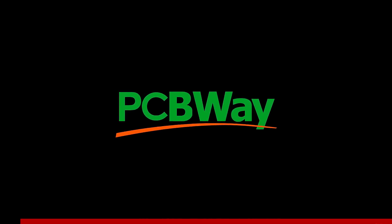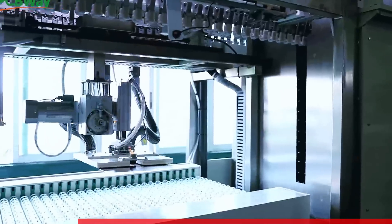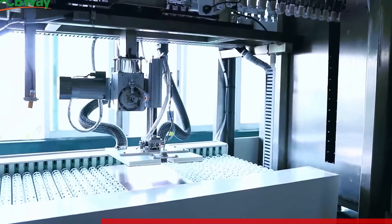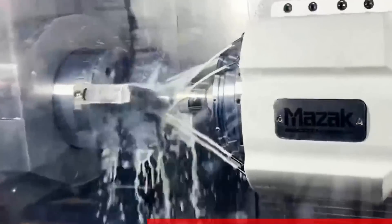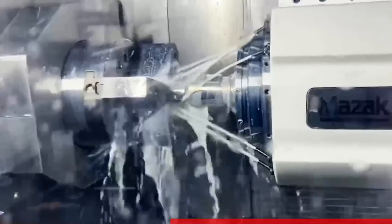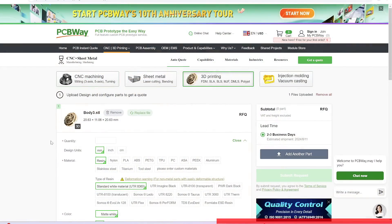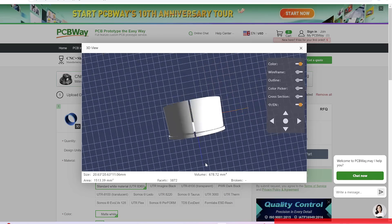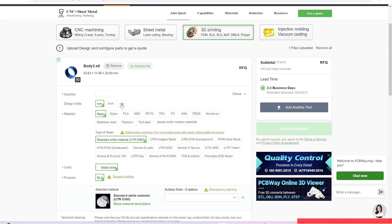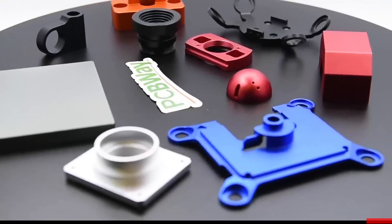This video is sponsored by PCBway. PCBway offers custom PCB prototype service. They also offer 3D printing, CNC machining, sheet metal fabrication, and more. We use a lot of CNC machining and 3D printing to build our projects, and we make a lot of custom parts for these massive planes we're building, like landing gear for example. At PCBway, you can simply upload your file, select the material you want, and get a quote in less than 24 hours. Check them out at pcbway.com, and while you're at it, check out their 10th anniversary — they're offering many coupons until the end of this month.